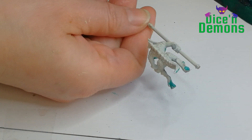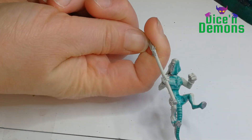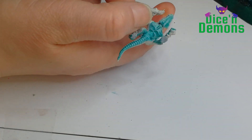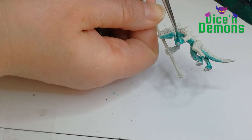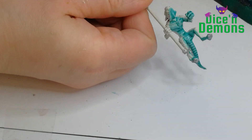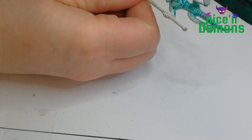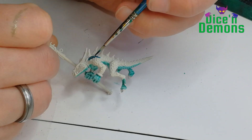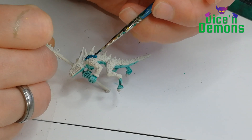Bear in mind that these models I'm painting here are meant as gaming pieces. I intend to have at least 40 warriors painted like this, so whenever I can cut a few corners I will. Using contrast paints is perfect for me - I think it works really well on its own here.